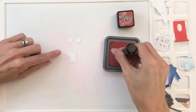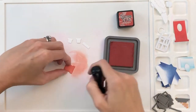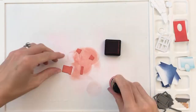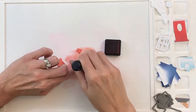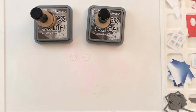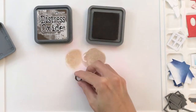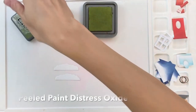Now I'm going to blend the chimney with Fired Brick Distress Oxide. The chimney has a tiny little rectangle that adds the lip to the top, as well as little pots — I'm going to ink blend those as well. For my shadow, I'm adding Fired Brick Distress Ink — same color but the ink version — and I'm just going to ink blend the bottom of the chimney, the lip, and the pots. Now I'm moving on to my wreaths. They're really teeny tiny and hard to see on camera. I'm using Walnut Stain Distress Oxide and Ground Espresso Distress Oxide; I'll stack those two wreaths on top of each other to mimic a twig wreath.